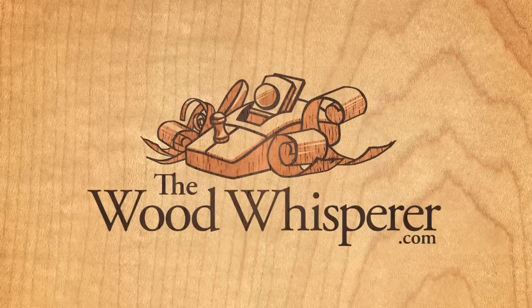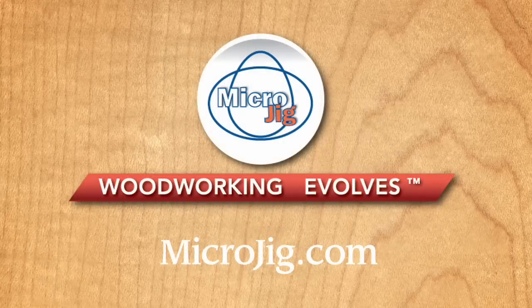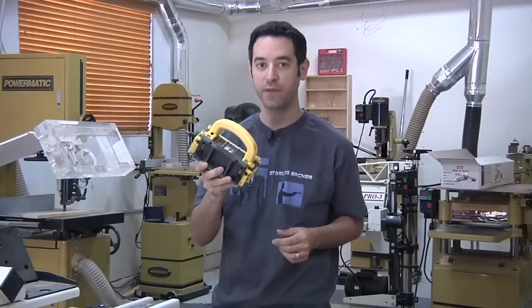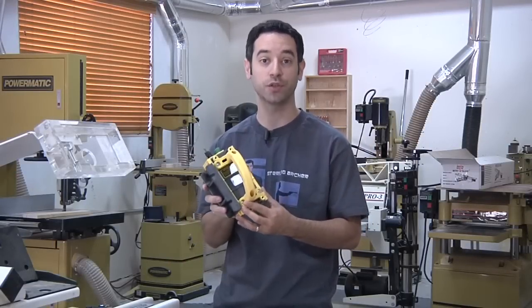This Woodworkers Safety Week special program is brought to you by Microjig. Woodworking evolves. On today's show, I'm going to give you a close look at one of my all-time favorite safety items — Microjig's Gripper.